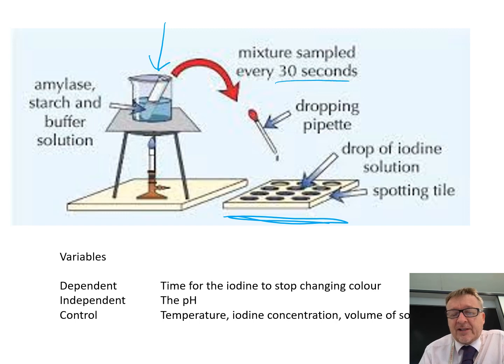As shown, the mixture is placed at the top and every 30 seconds — though every 20 seconds is preferred — you put a little drop in until it stays the colour of the iodine.